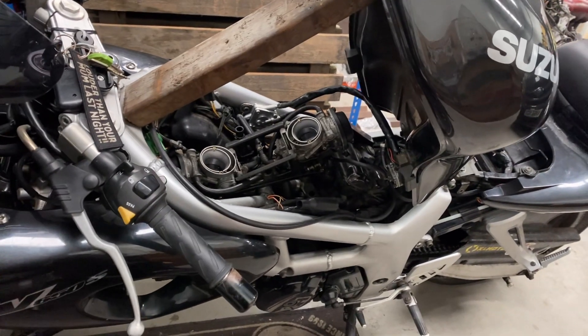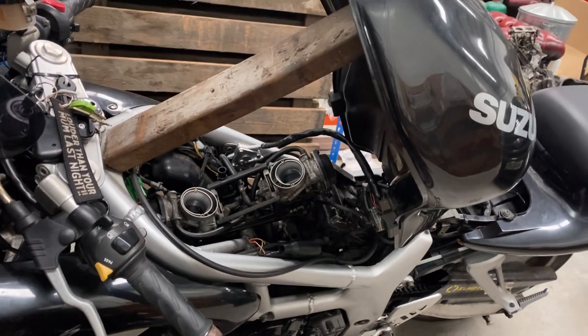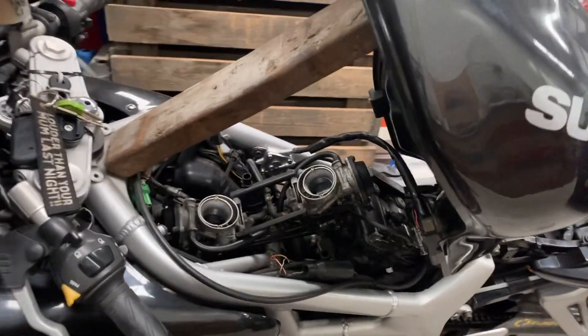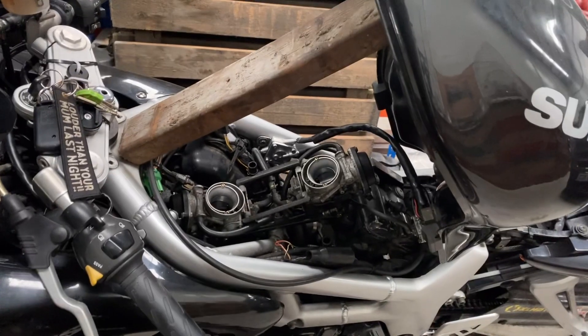So it's not just for carbs — you can use this on throttle bodies as well. It's just a very quick and easy way to tell whether you have an ignition problem, fueling problem, or compression problem.